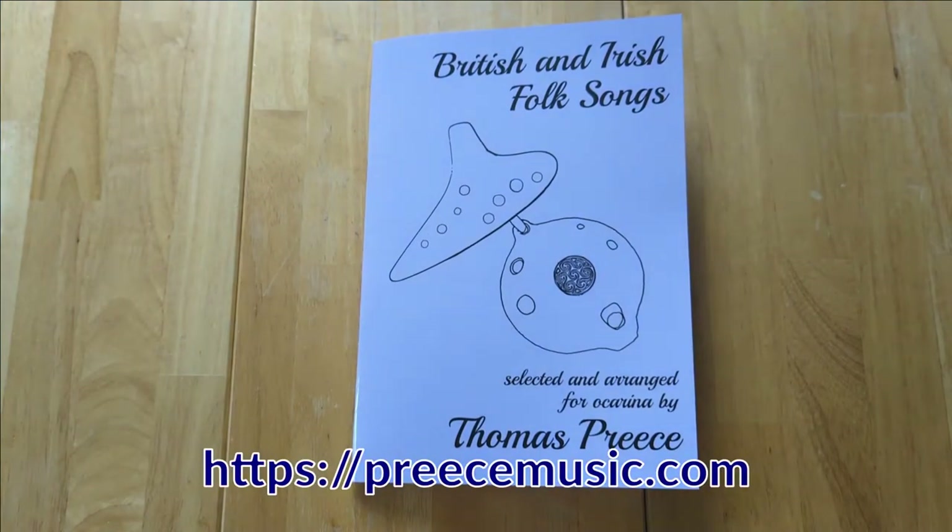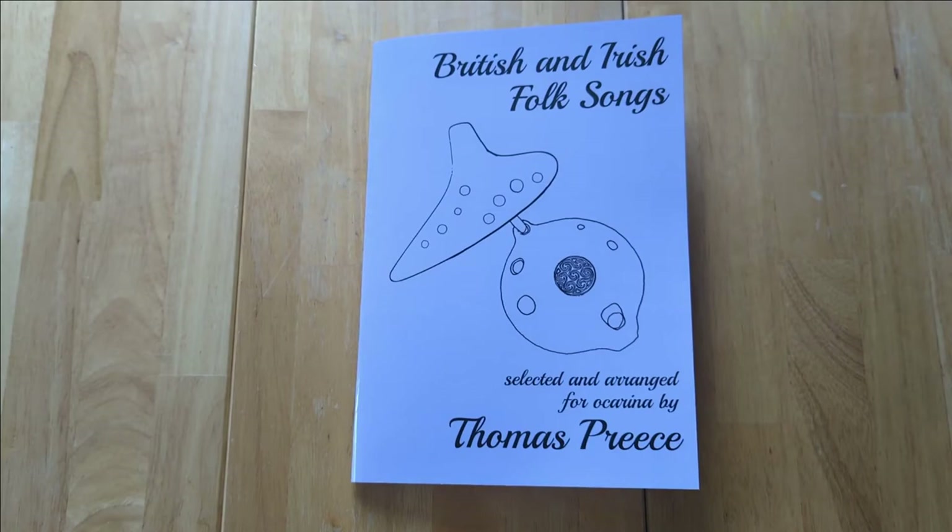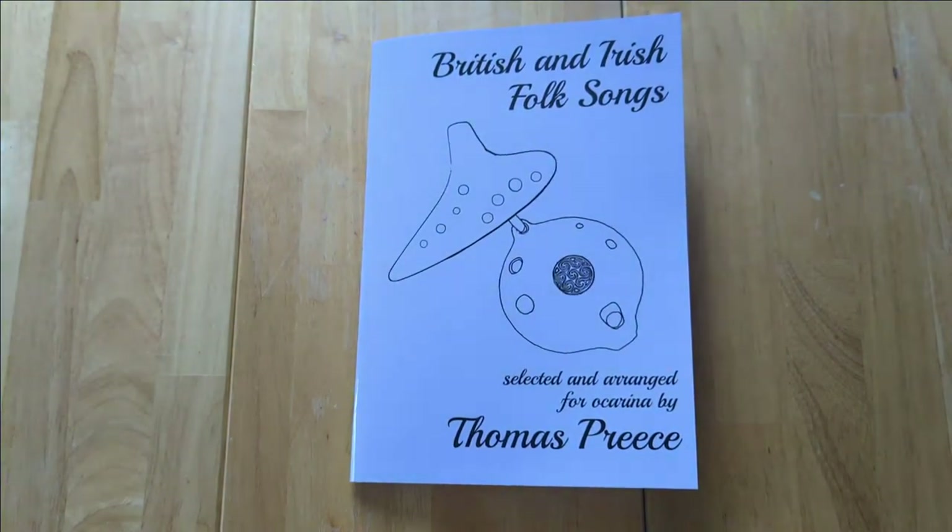There's a link in the video description. The cover shows both a transverse and pendant ocarina, because the book is designed to be played on all types of ocarinas, as long as it has at least four holes and can play a complete scale. So it's not suitable for ocarinas that just play the minor pentatonic scale, or decorative ocarinas that aren't tuned to a scale, but any other ocarina that's intended to be a playable instrument should work fine.